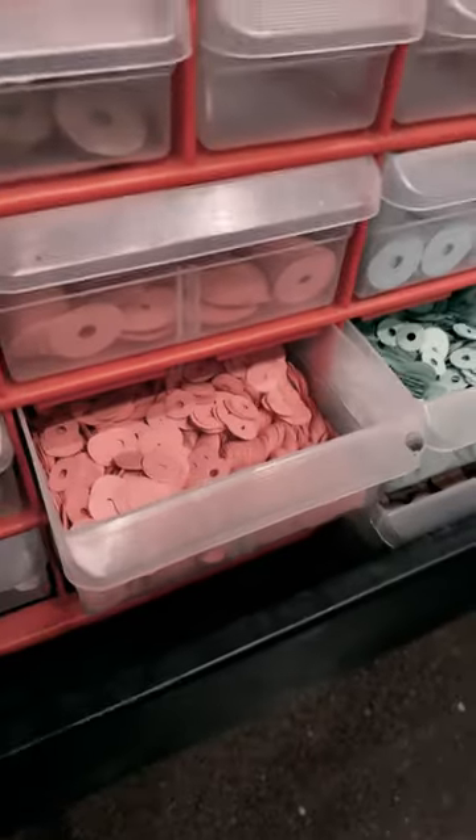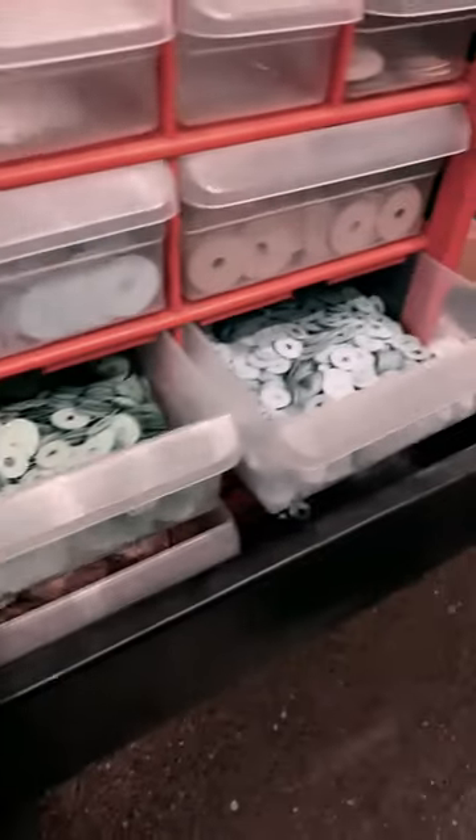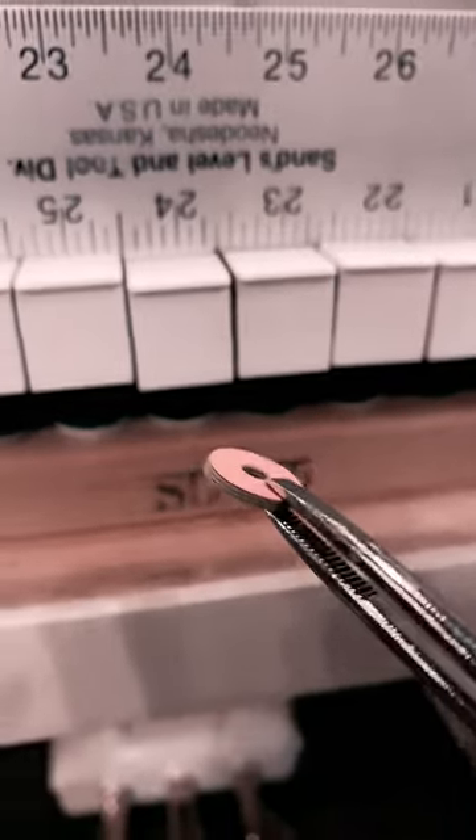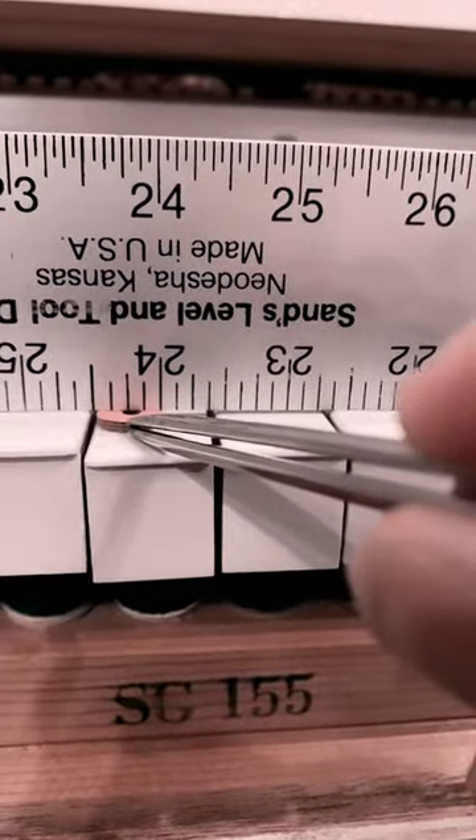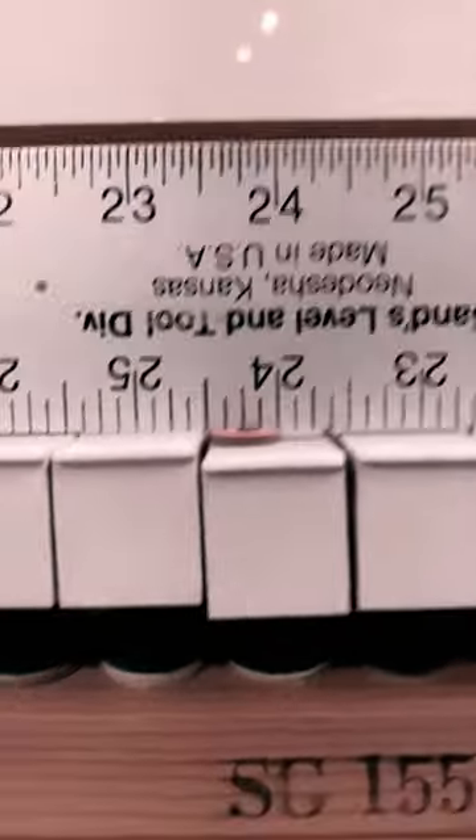First I need to disassemble the piano and I'm going to use these punchings on the balance rail to level the keys. I estimate how many I need by putting a level on the keys and sliding the amount that I think I need right underneath the level.